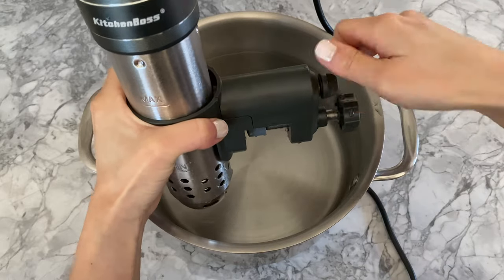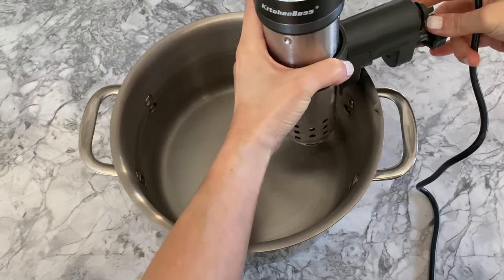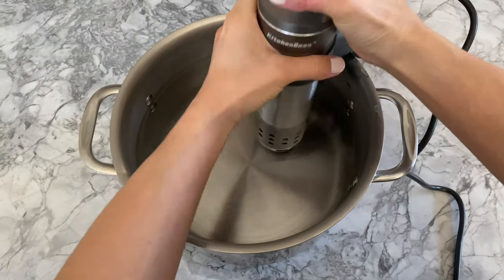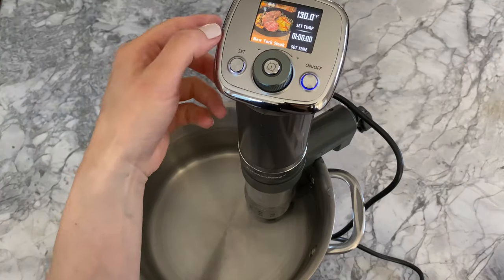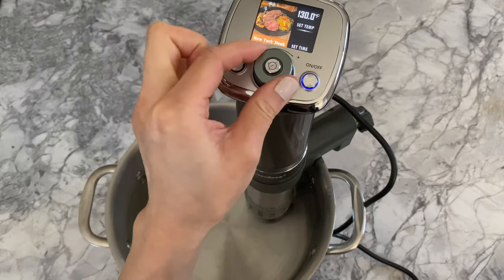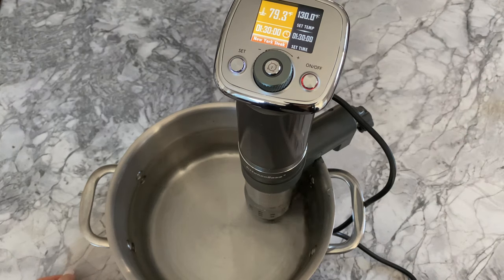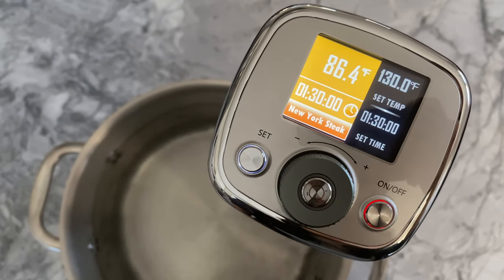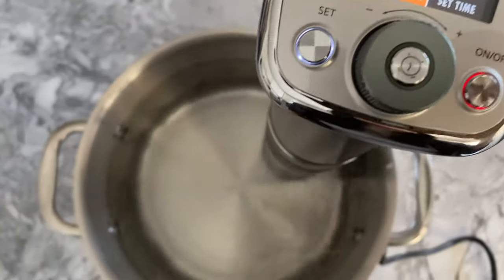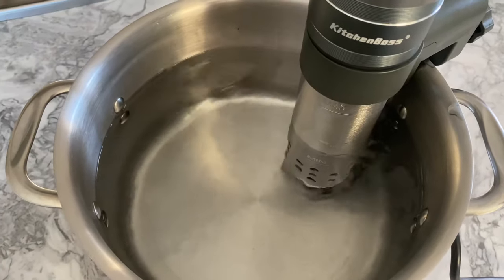Given it was my first time using this, I may have appeared a bit uncoordinated but it didn't take me long to figure it out. Since I'll be testing the gadget on some New York strip steaks, I selected that built-in recipe, set the temperature to 130 degrees Fahrenheit, and the time to one and a half hours. The temperature gauge instantaneously detected that the water was 79.3 degrees Fahrenheit and the tool quickly began to heat the water using its quiet motor. The entire unit is waterproof, so it felt safe sitting in the water.